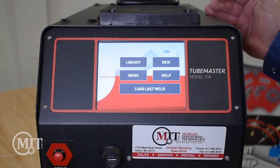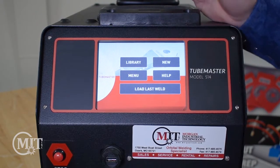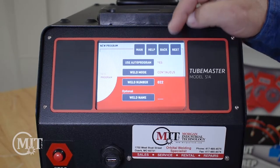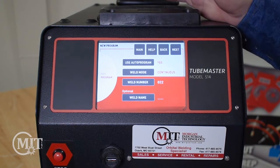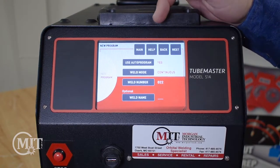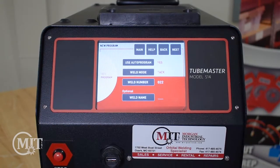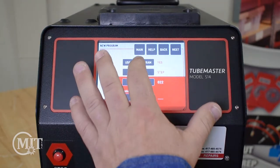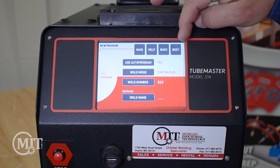When you go to create a new program on the Magnatec 514, you'll notice again it's a simple touchscreen. You will click on New. If you want to use auto program, you would say yes. You have different weld modes — you have continuous mode, you have a tack mode, and you also have a step program that you can weld with. We'll go ahead and click Next because we want to use the auto program.